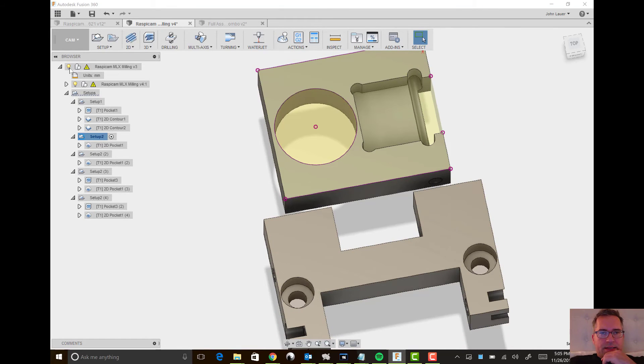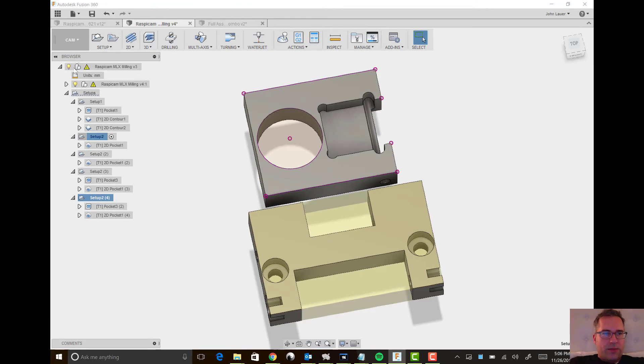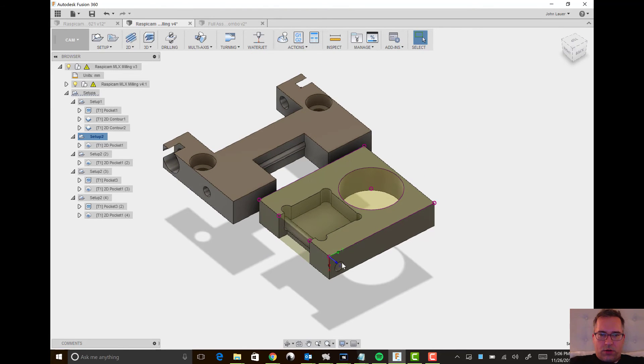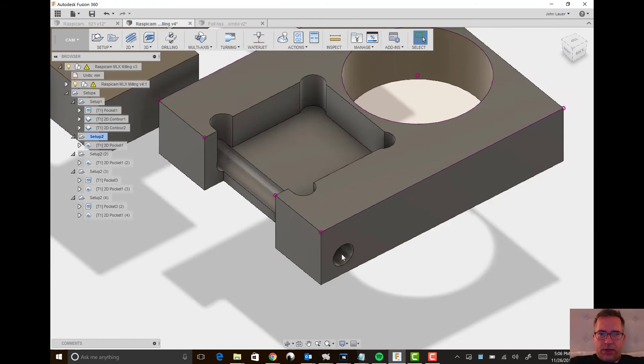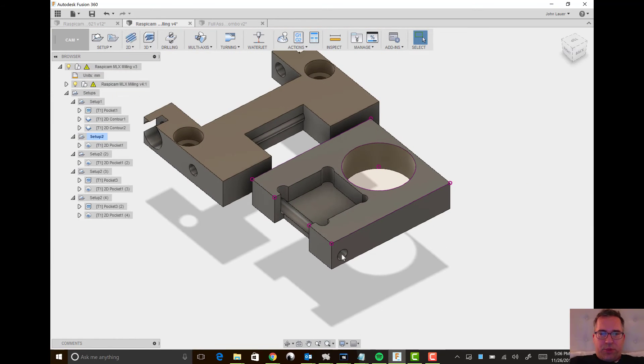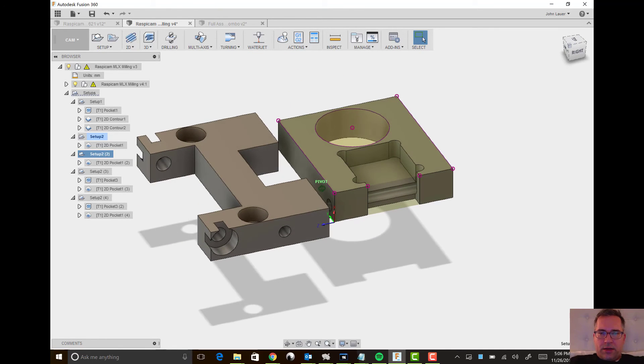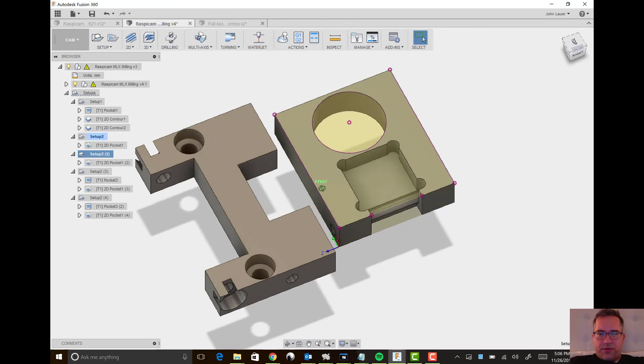The next part is this setup. I have one, two, three, four, five setups that will give me five G-code files, and I'll run all of those as different operations. This setup is just to drill this one hole right here — not a very big G-code file, but kind of a pain that you've got to go and rotate your little workpiece in the vice. That's where I start thinking 3D printing would be way nicer, but I was still considering the trade-offs of accuracy.